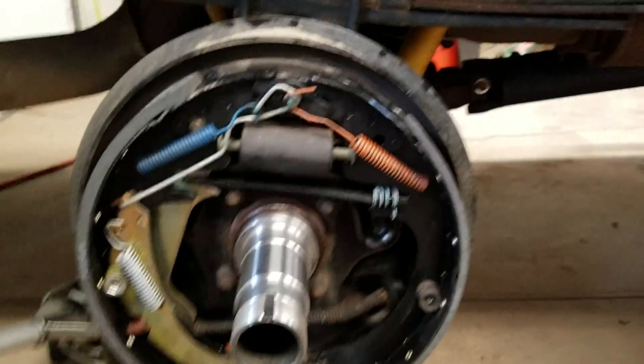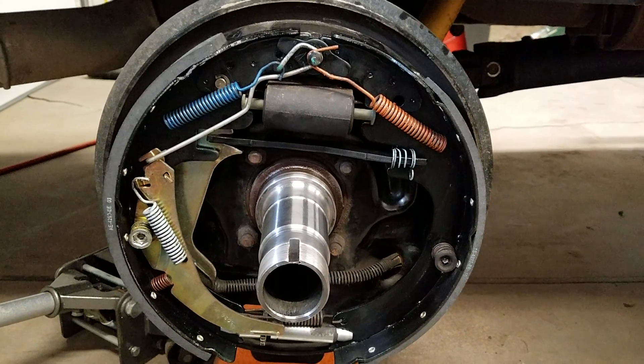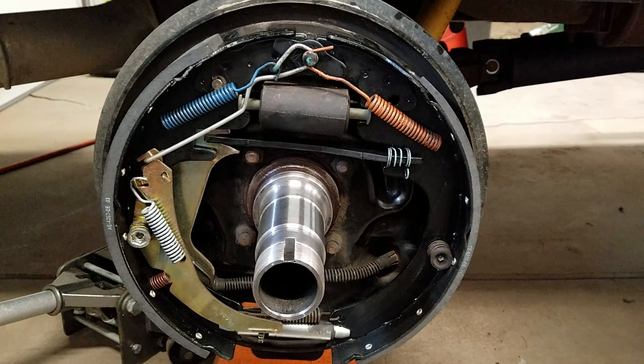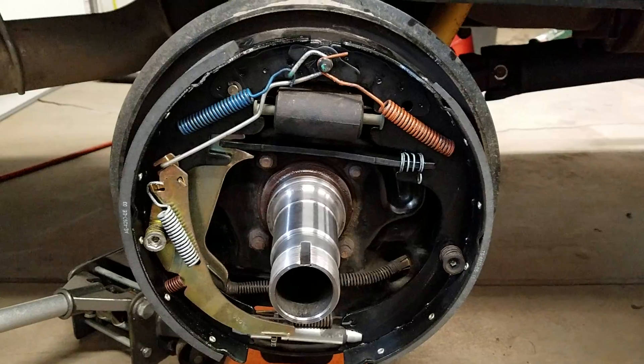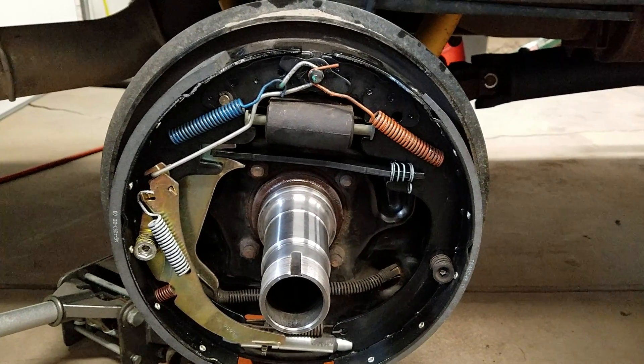So that's what we've got for today. Hope this helps somebody that inadvertently took everything apart and can't remember where it went, or is trying to document how it should go back together. We've all been there. Hope it helps you out, hope everybody has a good day, and we'll catch you on the next one.